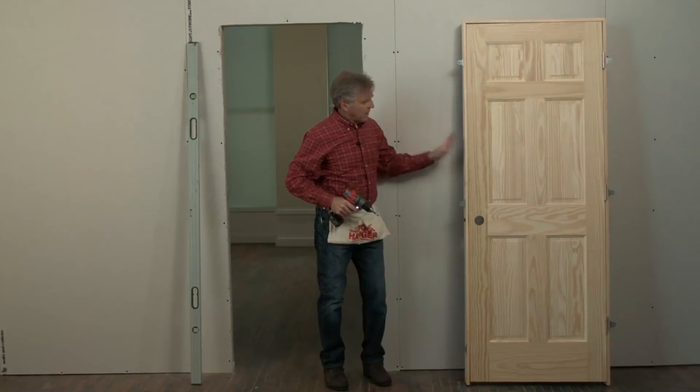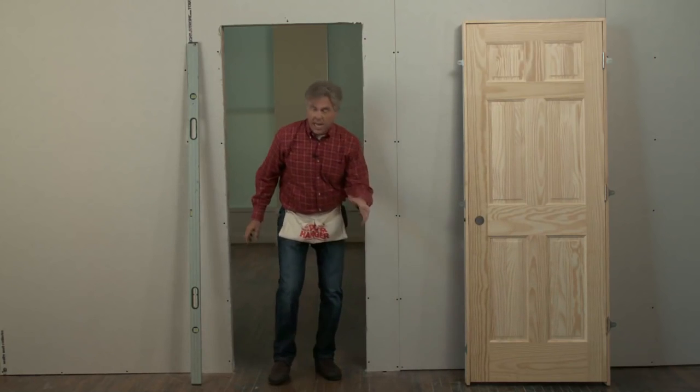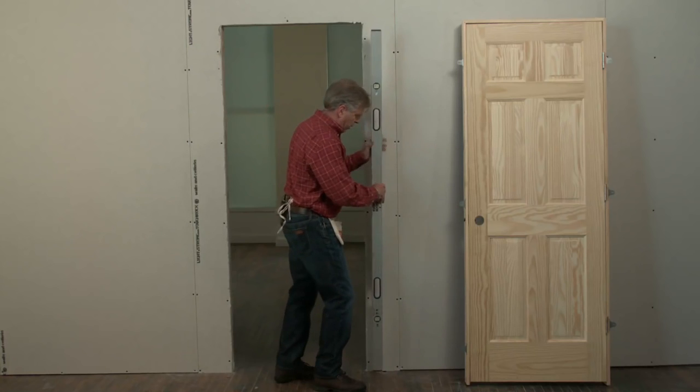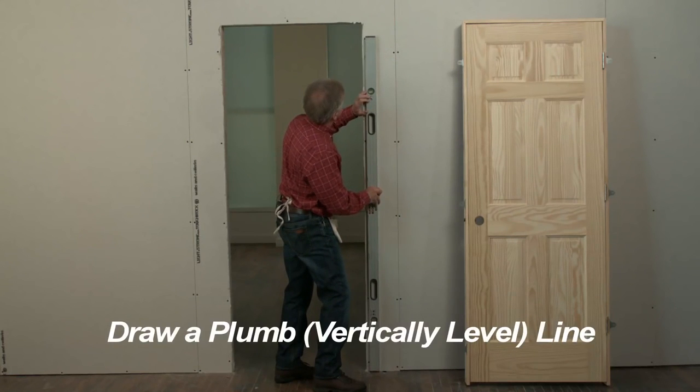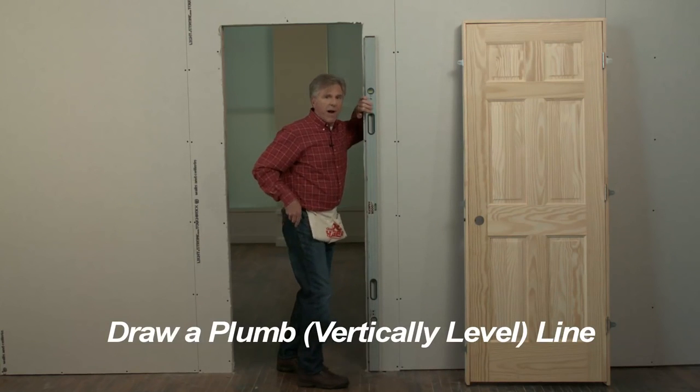Okay, that's the last of the brackets. Now we can prep the opening for the door. We'll be drawing a plumb line about a half inch in on the hinge side of the wall. Here we're using a six foot level to keep the line straight. If you don't have a six foot level, a four foot level will work fine.